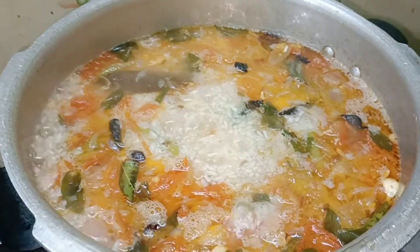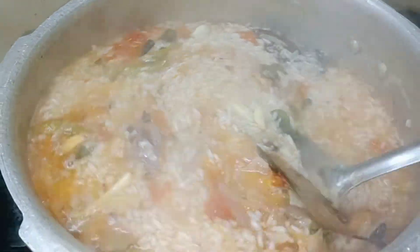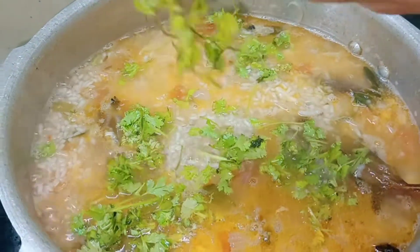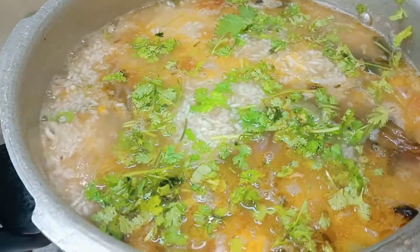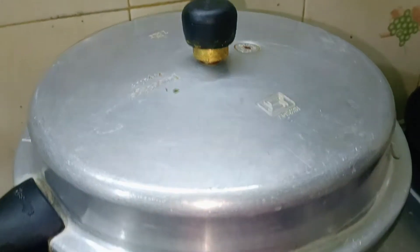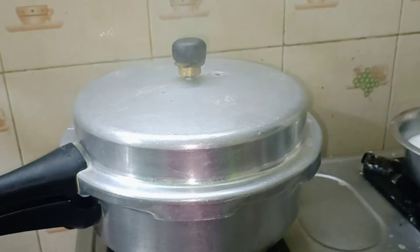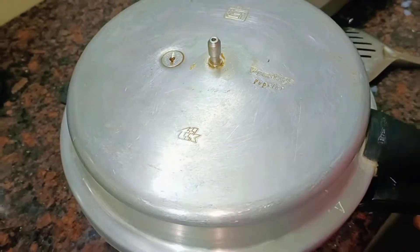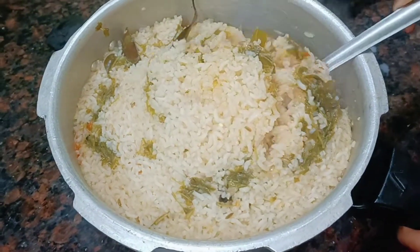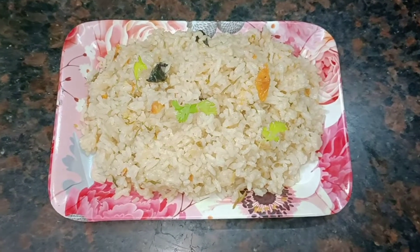Add the rice in 2 stages into the pan. Add 3 whistles in the pressure cooker. Open it and the soup is ready.